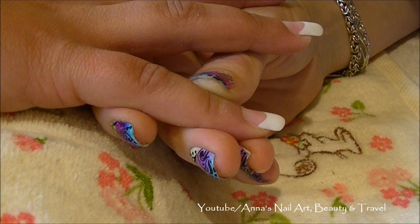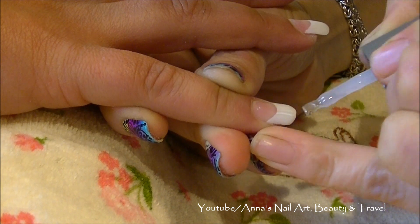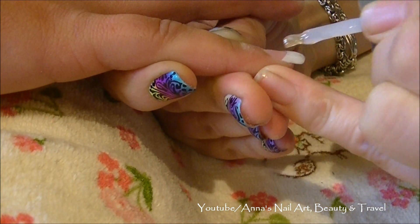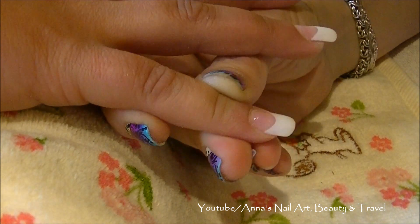I'm going to apply my last coat of the Gelish foundation to seal in my nails, and I'm going to cure this for one minute in my Sensational LED lamp, and I'll be back to show you guys the rest of my work.